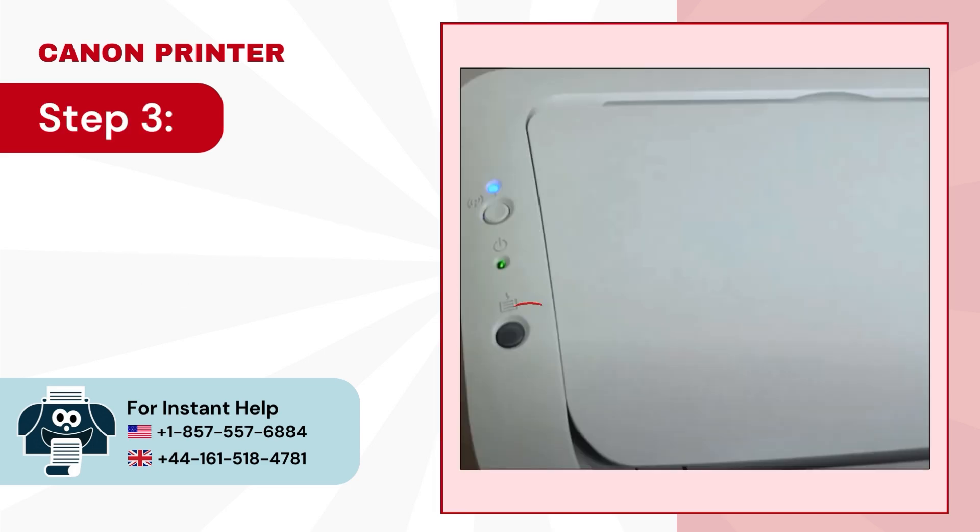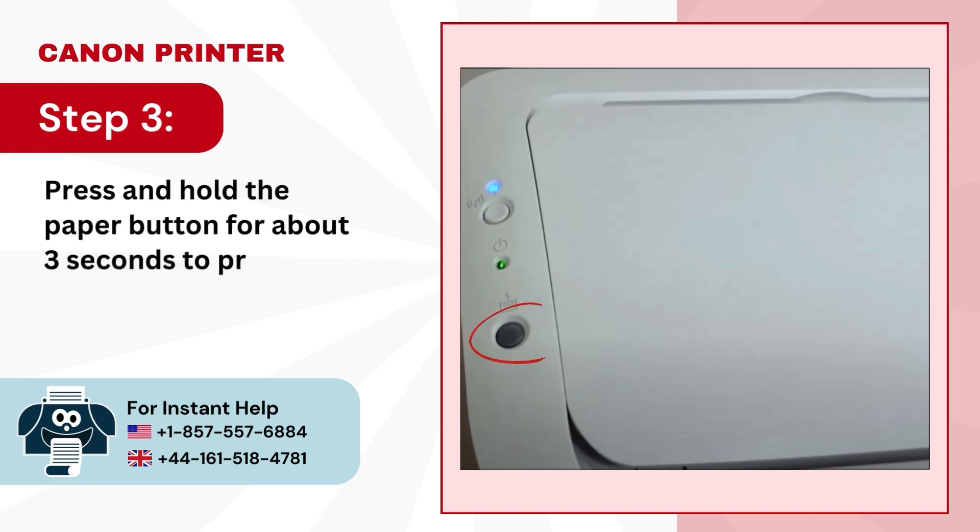Step 3. Press and hold the paper button for about 3 seconds to print out the network settings.